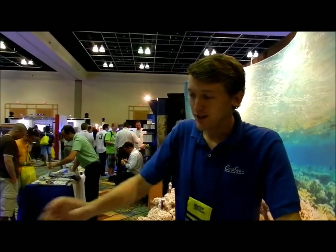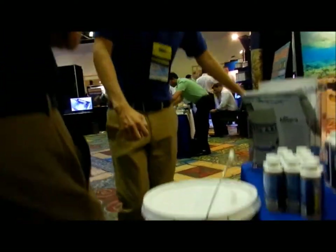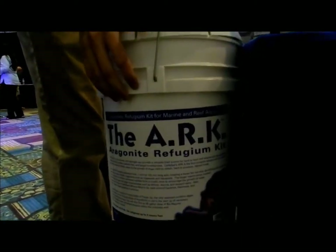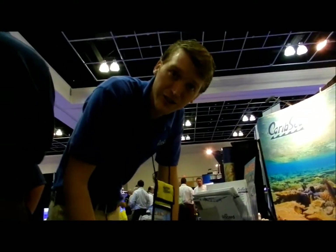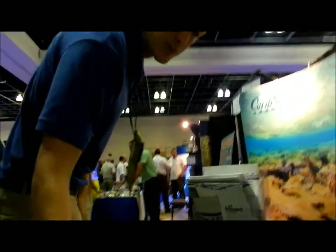We're going to talk about our new product called the Aragonite Refugium Kit, or ARC as it's called. It comes in here just like this — it's in one bucket. It's essentially everything you're going to need to start up a refugium on your tank, minus the refugium itself. It all comes in a bucket right here.